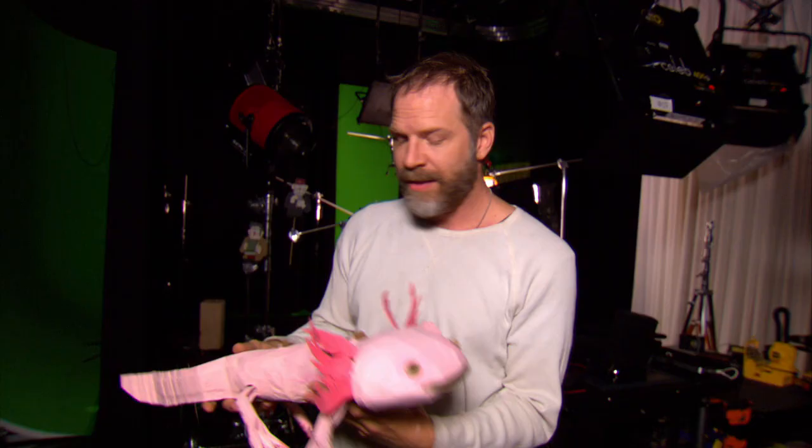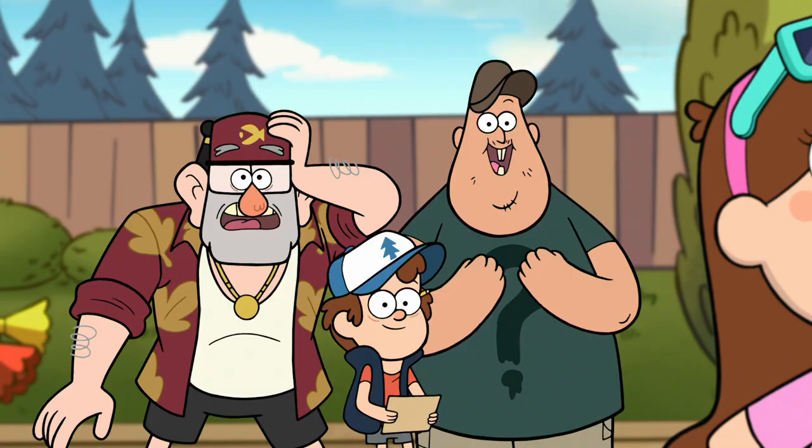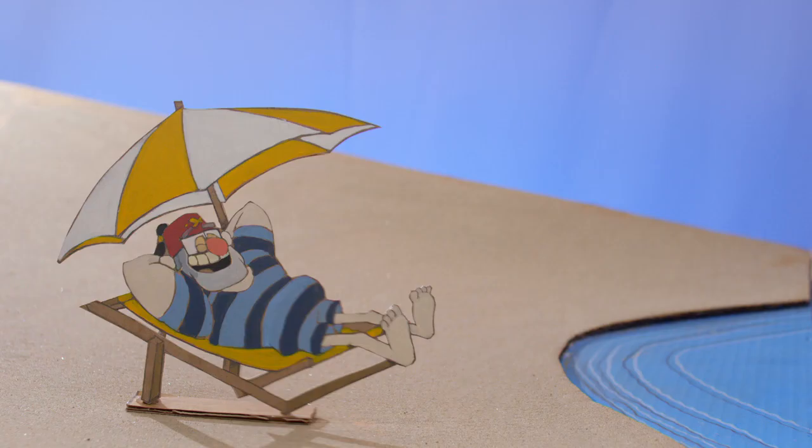Tycoon, fish, Grunkle Stan, scales, scary treat — they're all hand cut. This guy is pretty bizarre. Holy smokes!